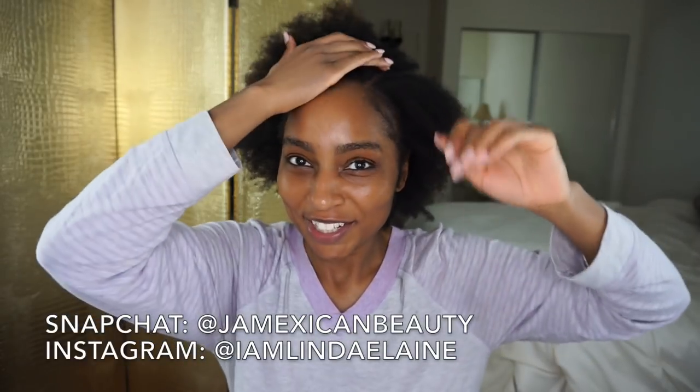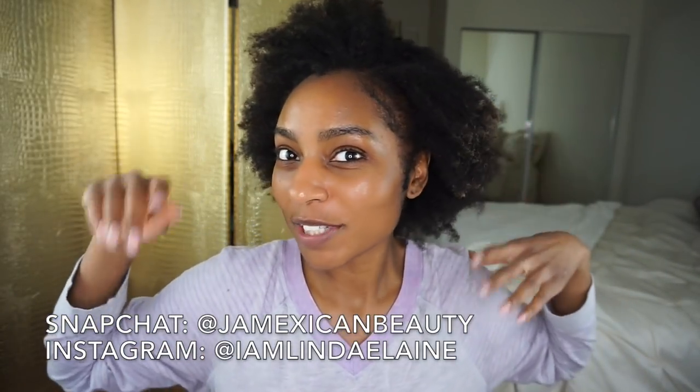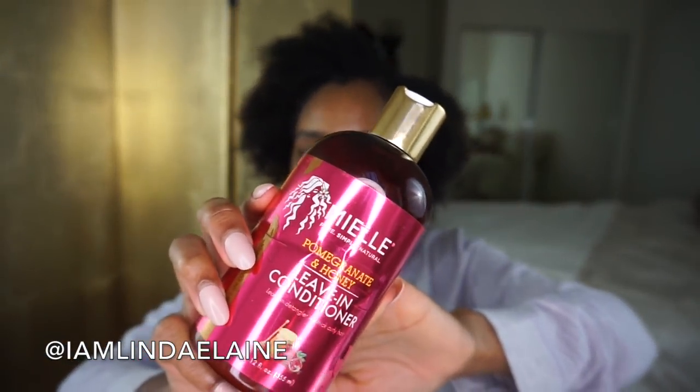I'm jumping right into it because I look super crazy, but anybody who follows me knows that I cut my hair off last year, so this is all my new growth. This is what my dirty hair looks like — I took cornrows out that were literally three weeks old, so we're gonna get right into it.